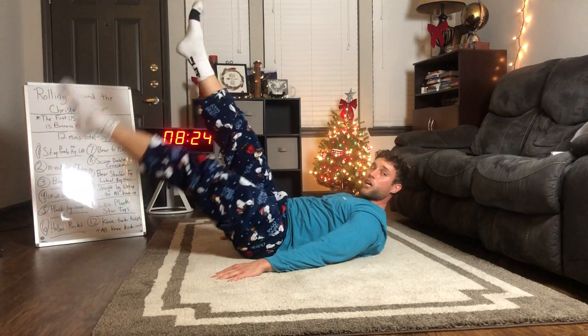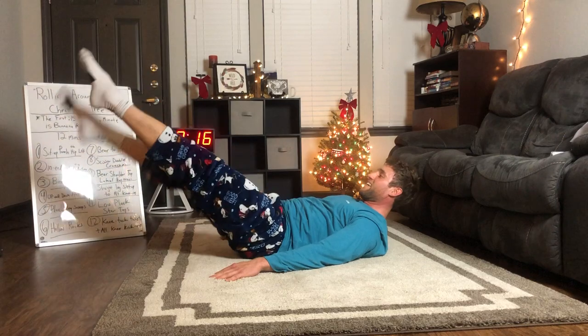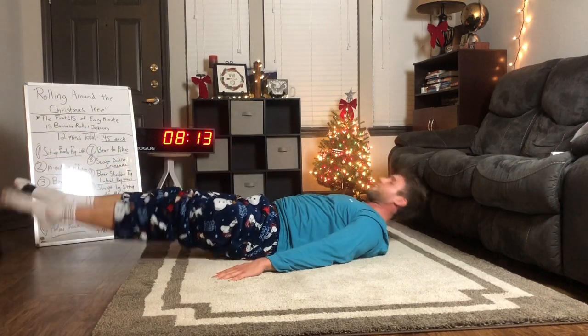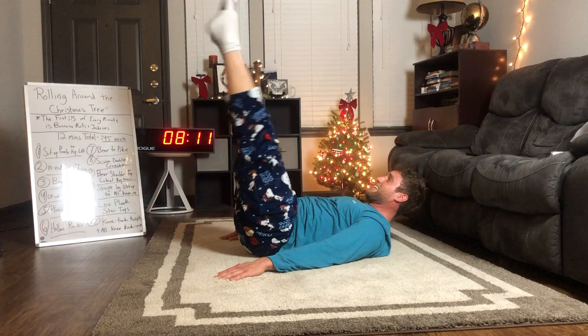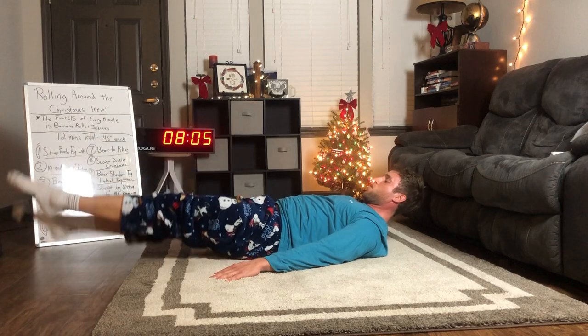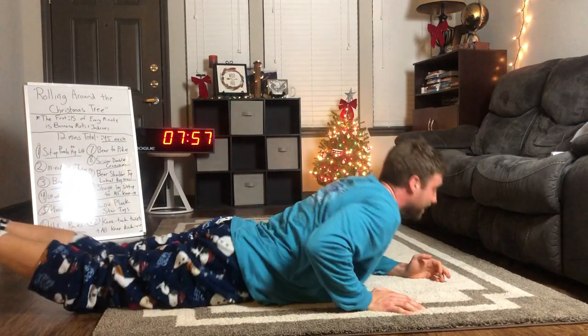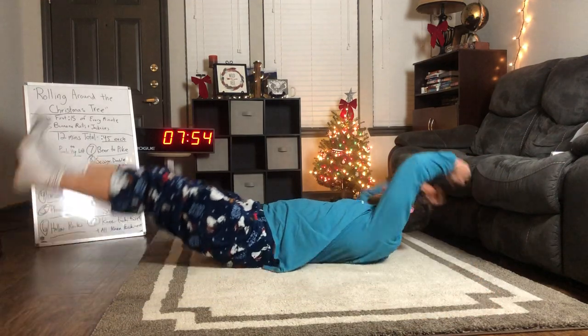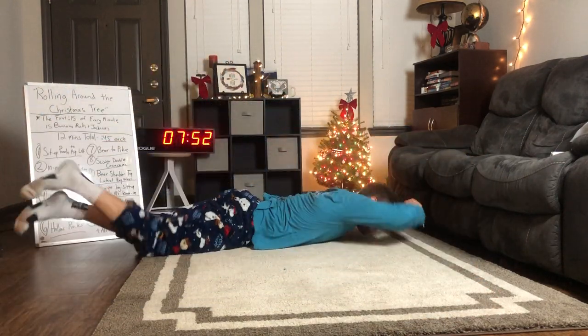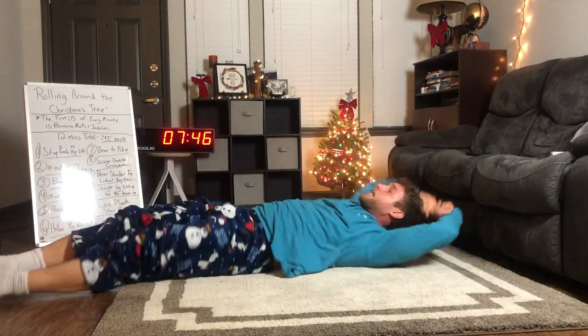Don't let your low back arch — crunch up, press those hands, small flutters, small flutters. I'm already getting torched and it's only four minutes in! Next up, going right back to those banana rolls — jackknife, roll over, jackknife, roll. One more jackknife!